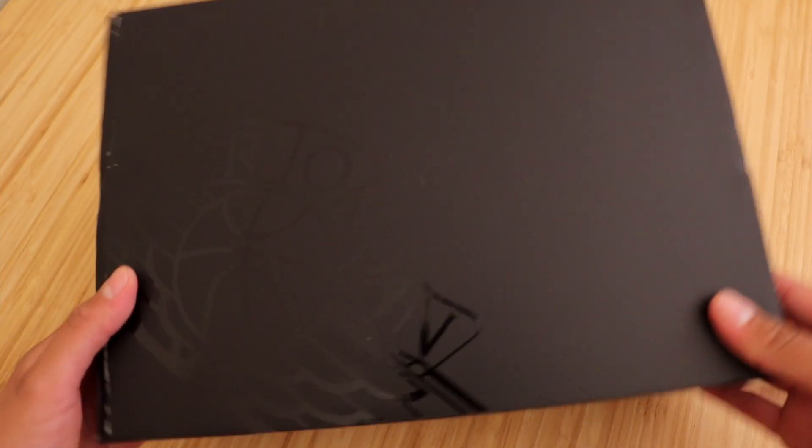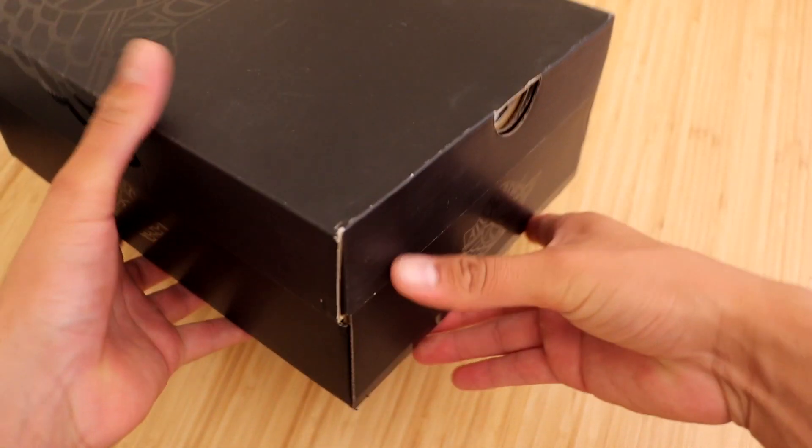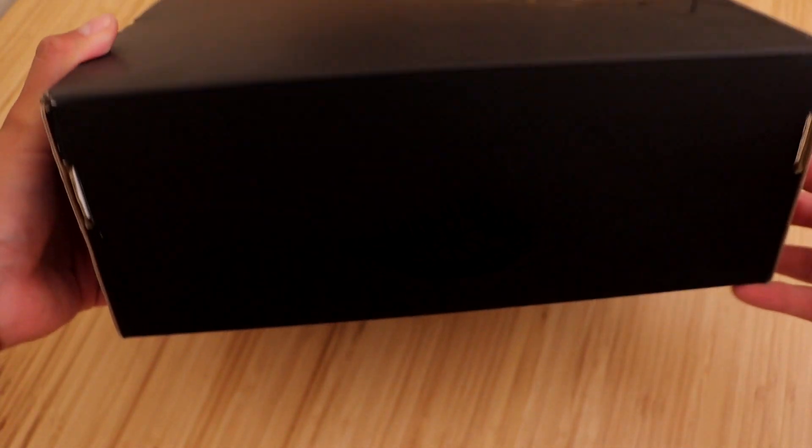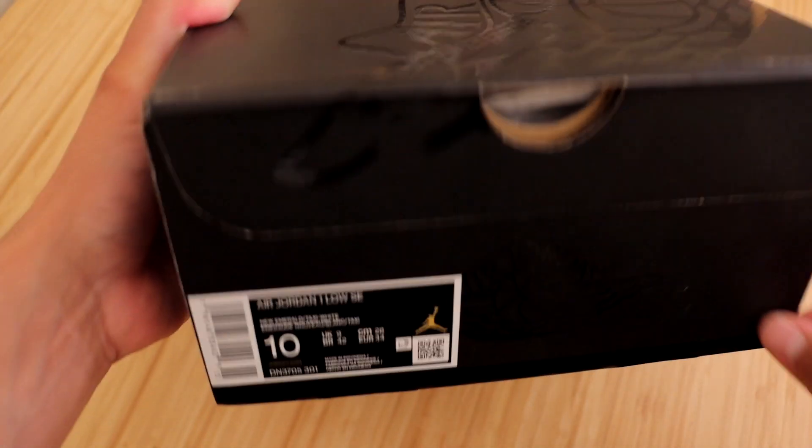Alright guys, so these do come in that special black-on-black Jordan box. It's a really nice looking box and we have seen these come on the SE models of certain lows and mids. Let's go ahead and check out the size tag.